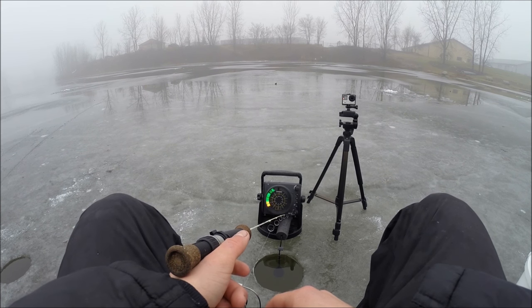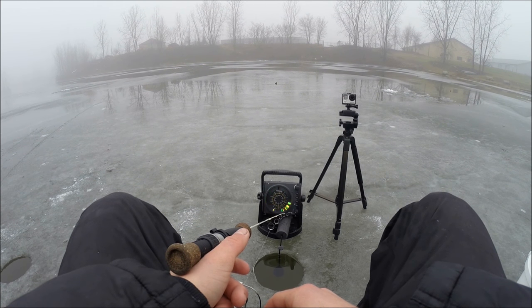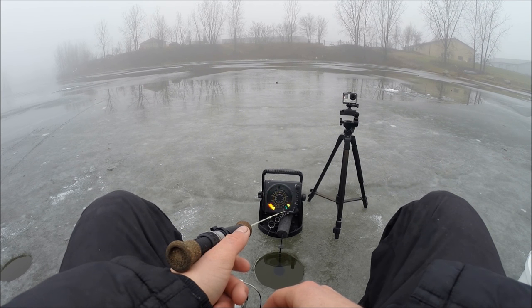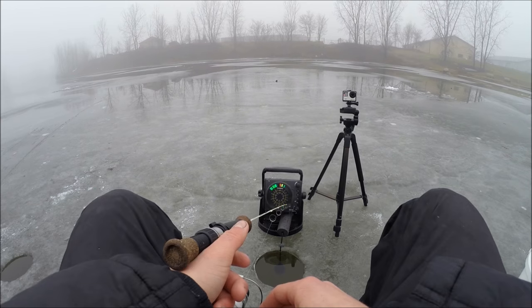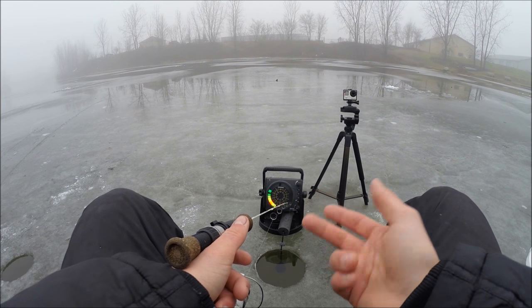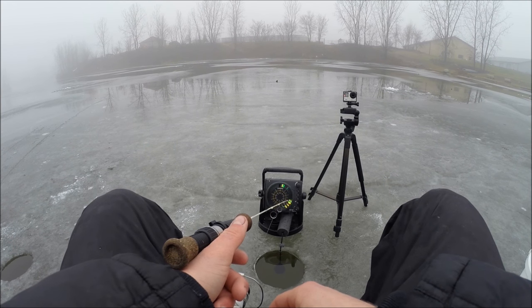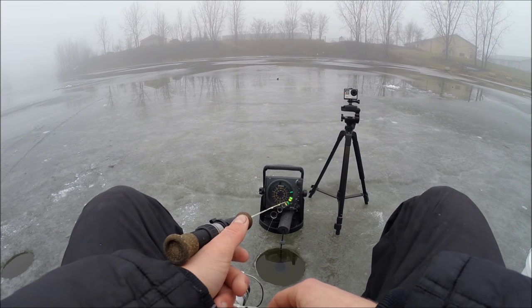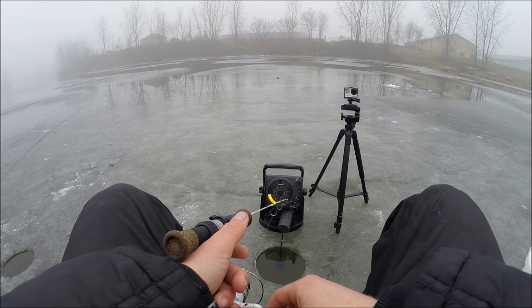I'm just watching my line. Once I see a tap, I'll watch it and wait for that line to go slack — that means a crappie grabbed it and is swimming up, and then I'll reel into him. With crappie, you don't want to set the hook very hard because they're also called paper mouths. Their mouth is very soft, and if you give a big hook set, lots of times you can rip it right out of their mouth.